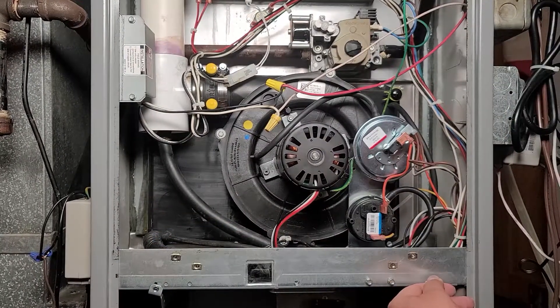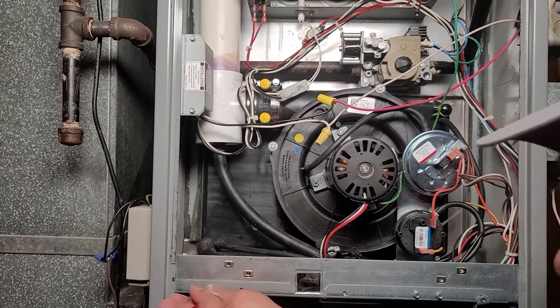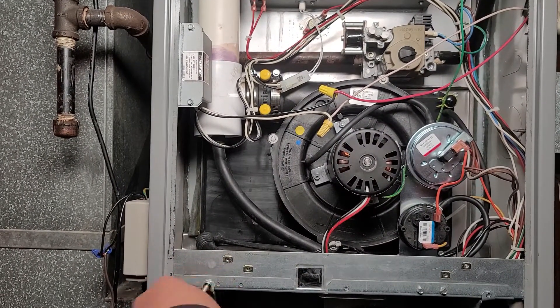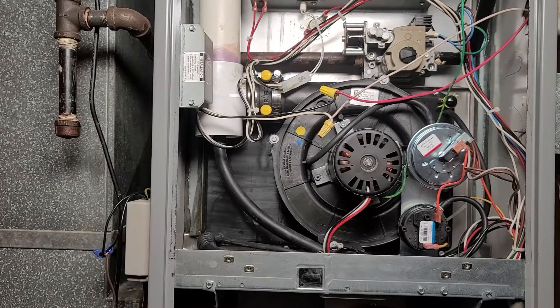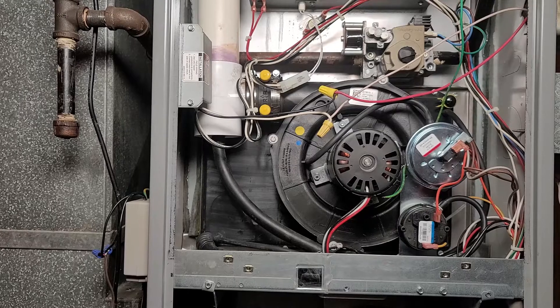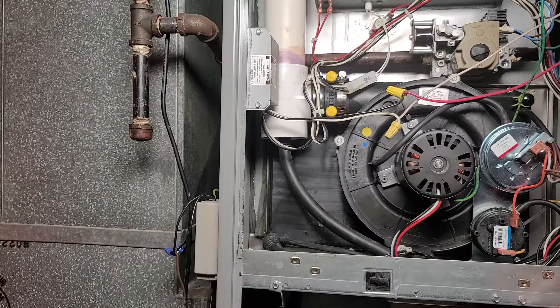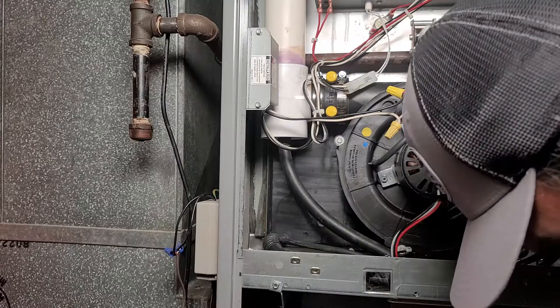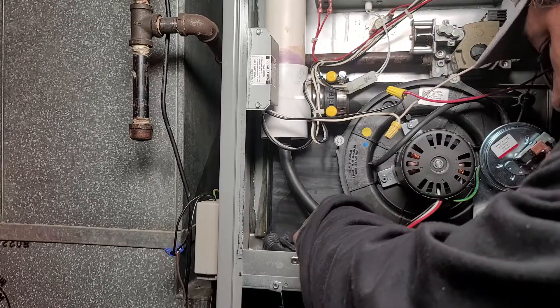Now we're finishing some work left from the last project — putting in the screws for the rail system on the fan assembly. Let's get those in so we can finish that portion of the work. I promise we will fire up the system today.